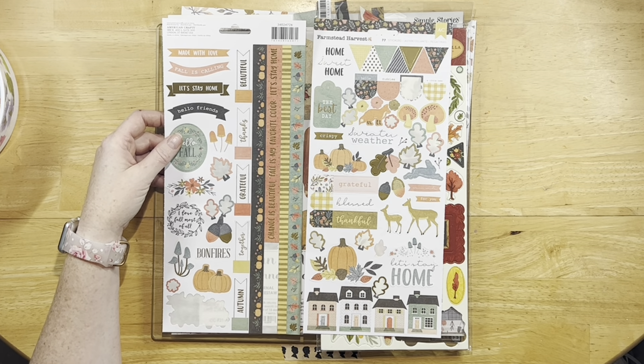I used one of these that I cut in half, and I did use a lot of the titles. I got some of those used up, but I still have quite a few of the ephemera bits. For the Farmstead sticker sheet, I used a few of them — a lot of the leaves I used, this border I cut a piece off, and there's a little floral cluster here that I used, but I still have quite a few of those.